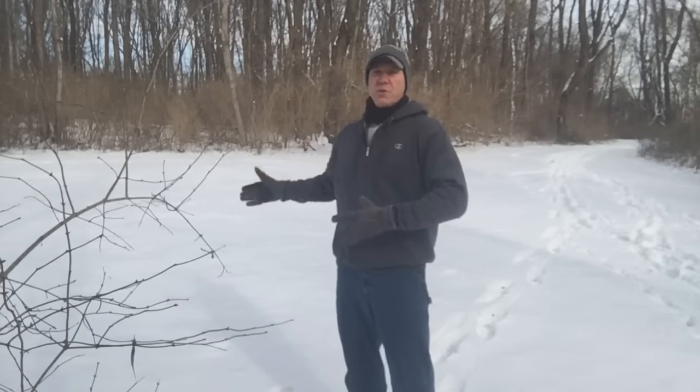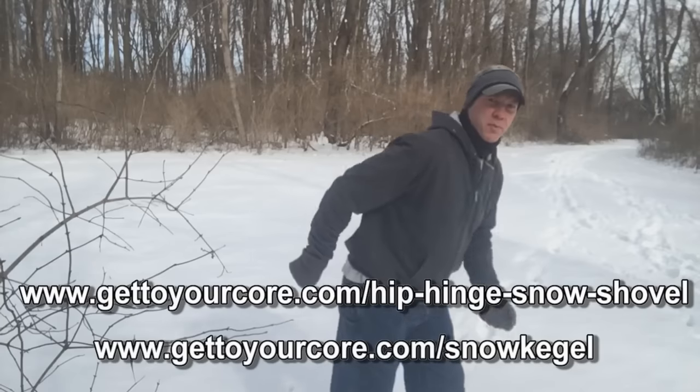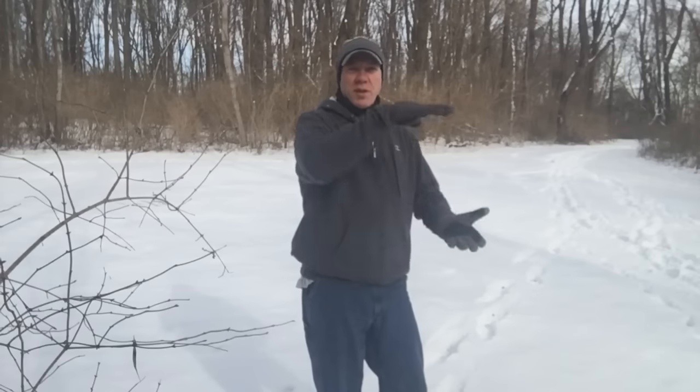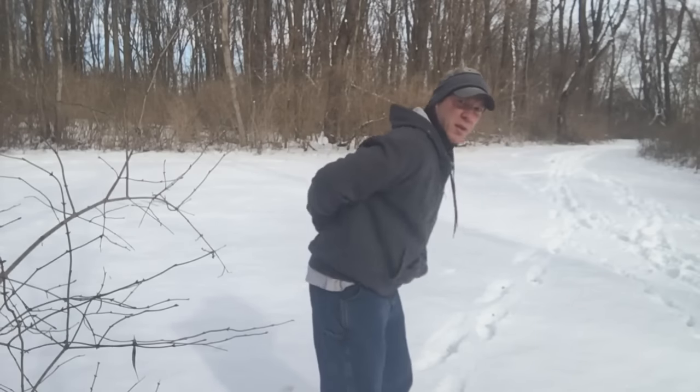I want to direct you to some old things. I'm not going to do another snow shoveling post — I've done like three or four of those, so I'm going to direct you back to those. If you go to gettoyourcore.com and put in 'hip hinge' or 'snow shovel,' it'll bring up the proper mechanics for shoveling without injuring your discs. Especially here in the Midwest — Central Kentucky and Indiana, we're supposed to get another 8 to 12 inches. In short, it's all about the hip hinge. You don't want to bend and round your back. Just keep your butt out. That's the fundamental of it, but there's more, so go check that out.